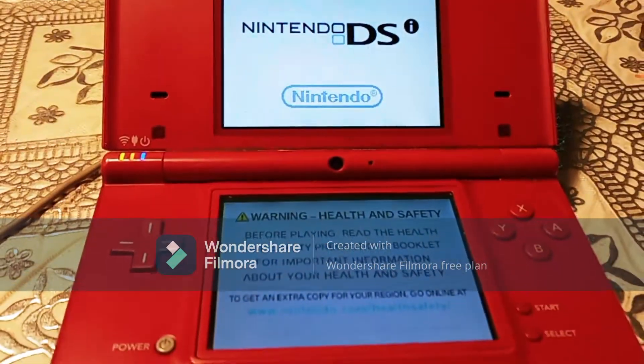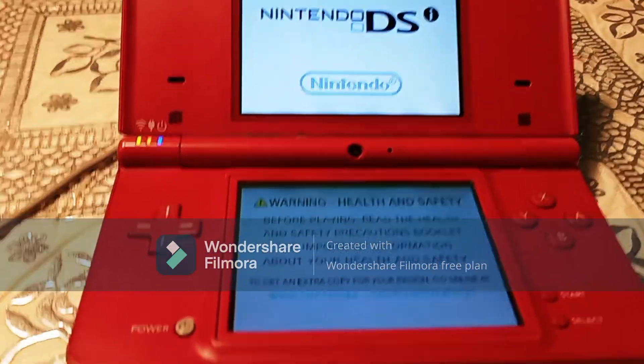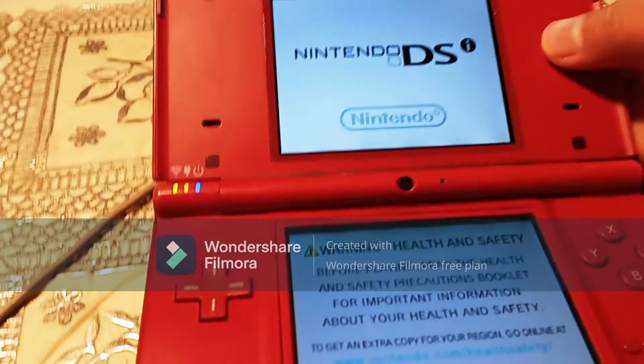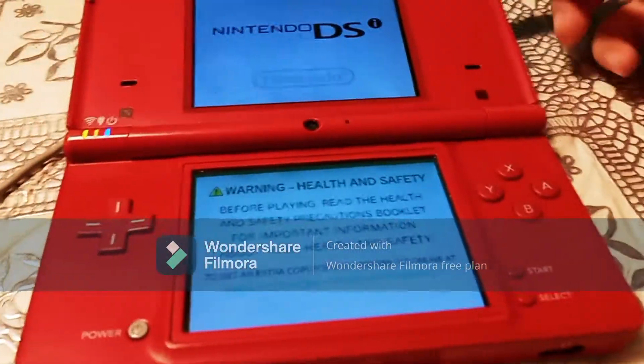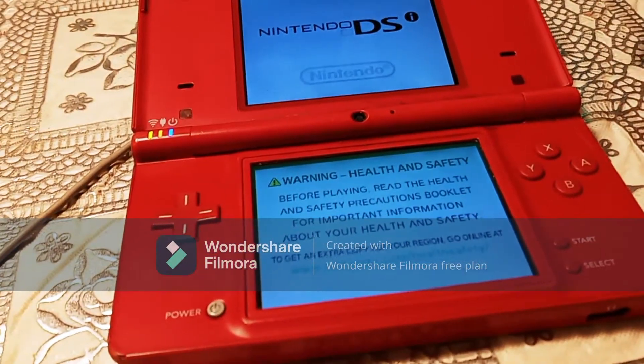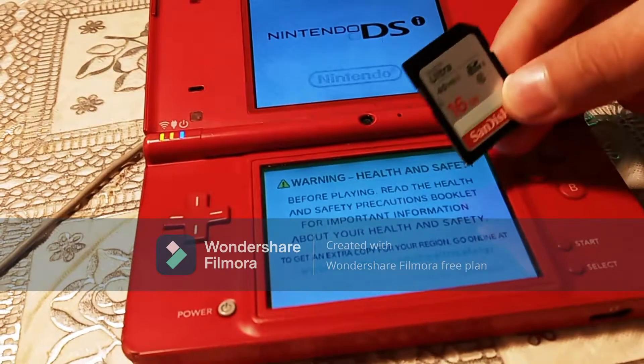Hello everybody, welcome to the Literal Gamer 81 channel. Today I am going to be showing you how you can homebrew your Nintendo DSi with Twilight Menu++. So what you'll need is your DSi, you'll also need a computer, and you'll need an SD card.